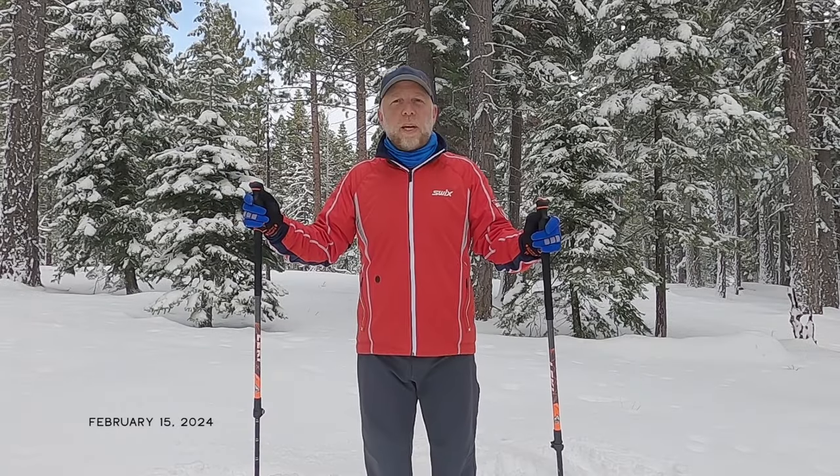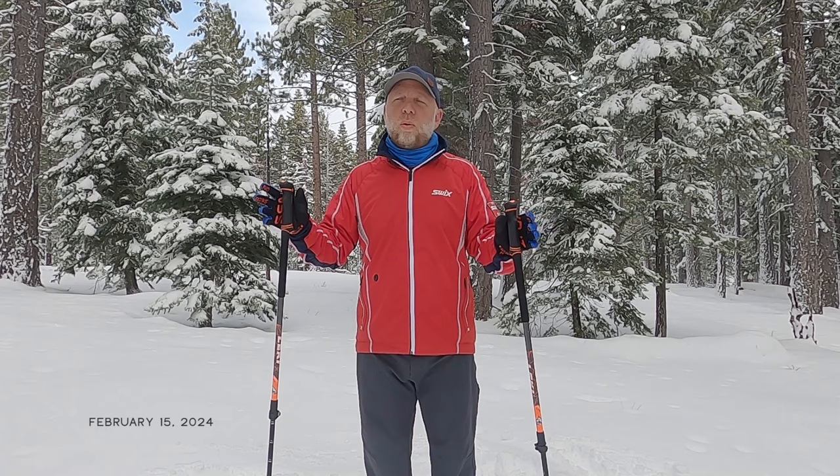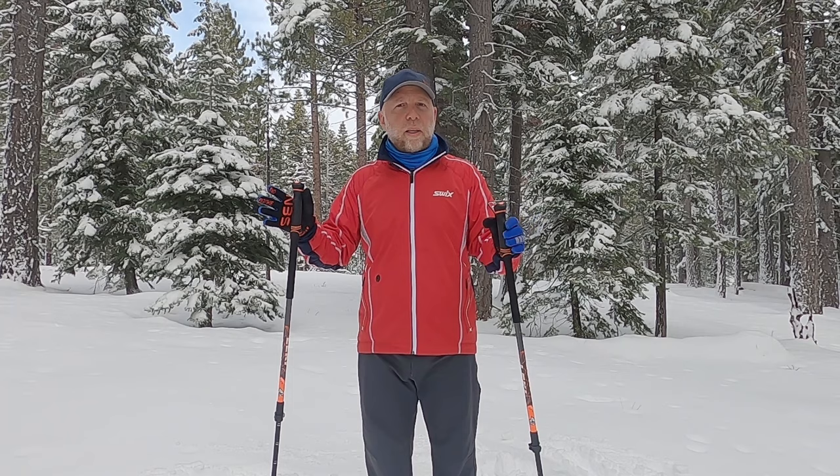Hey folks, it's Jared Manninen from the website TahoeTrailGuide.com. Today I want to provide you with a little drill or tutorial that you can incorporate into your diagonal striding or classic cross-country technique practice.